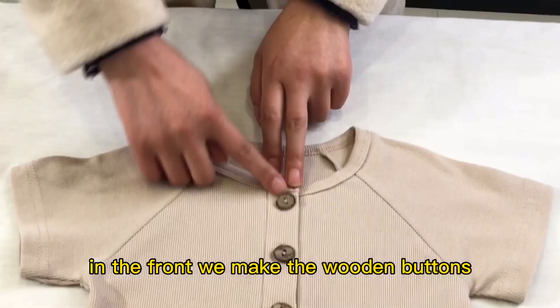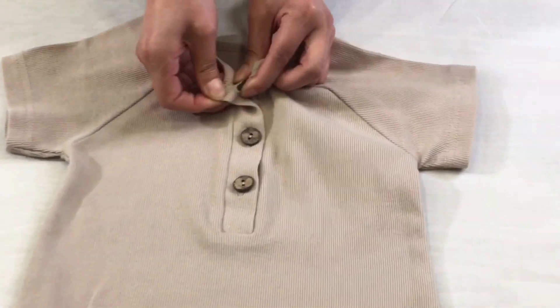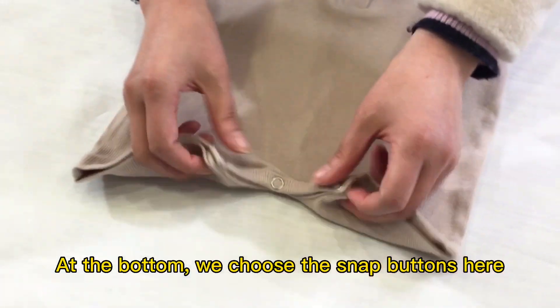Regular sleeve. In the front we make the wooden buttons and you can open it. At the bottom we choose the snap buttons here.